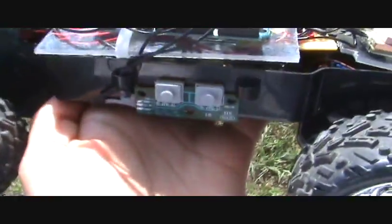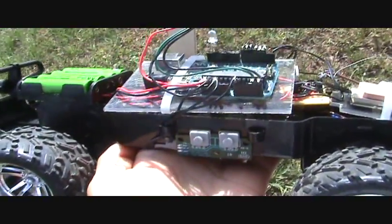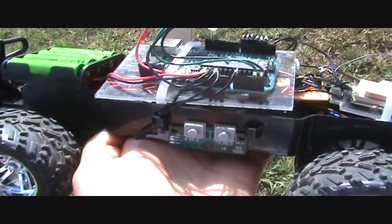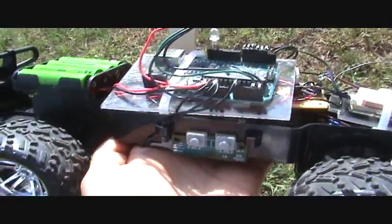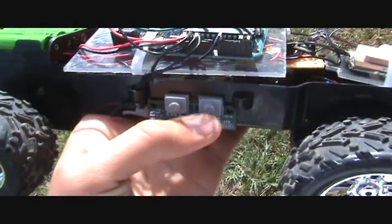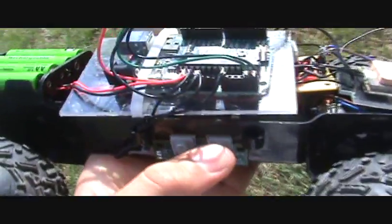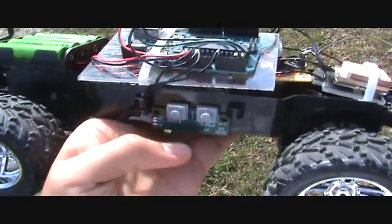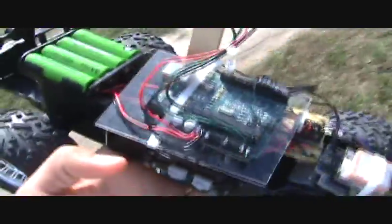Let me explain what the buttons are for. The right one is for storing GPS points, so no longer do I have to plug it into the computer, write down the GPS point, enter it into the code, and re-upload the code. I now just push this little button and it stores the point it's at and makes it a waypoint. When I'm done storing all my waypoints, I hit this button and it runs the waypoints. Let me demonstrate.